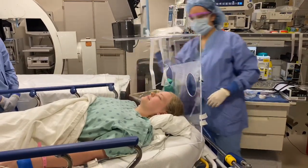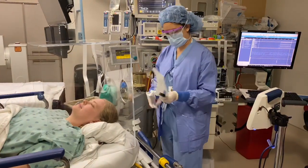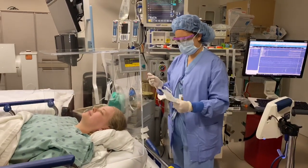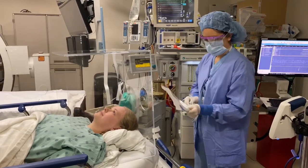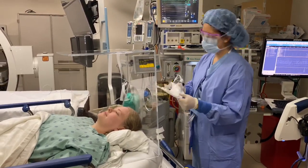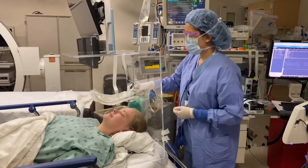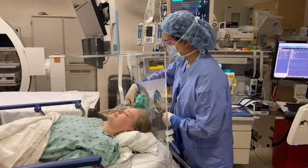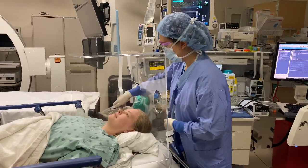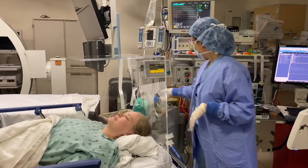The first thing that I'm going to need includes my trusty video laryngoscope — I happen to have a glidescope here — and my endotracheal tube. I've checked my vitals. This patient is doing quite well; her oxygenation is perfect, which may not always be the case. I'm going to actually place the tube here ready to go so that I can grab it somewhat easily.